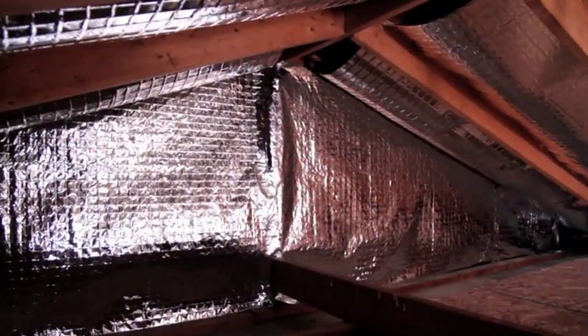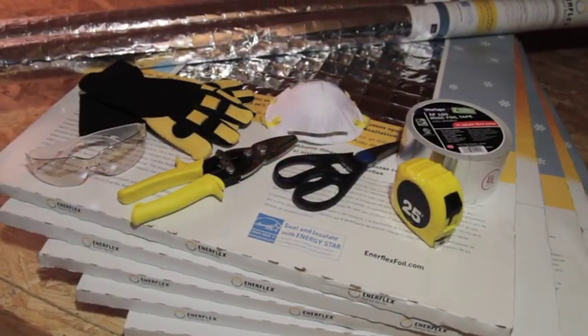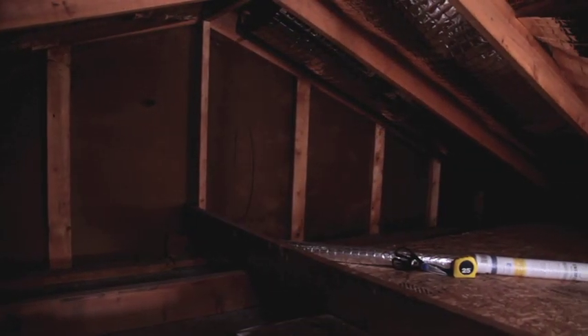Install Enerflex rolls or panels in your attic on gable end walls and all vertical surfaces, in addition to the underside of your roof. There are no messy chemicals, no complicated instructions. All you'll need are a tape measure, a staple gun with half-inch staples, and a roll of metallized tape.